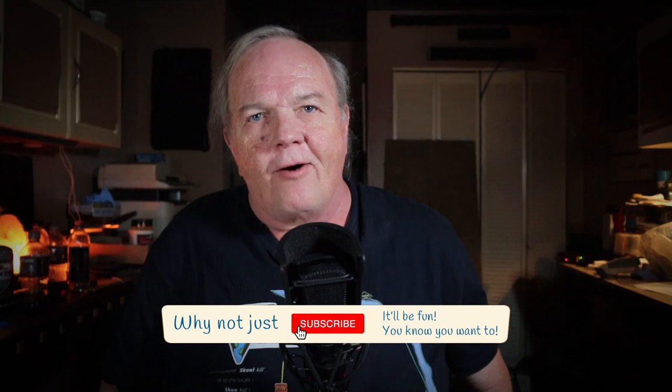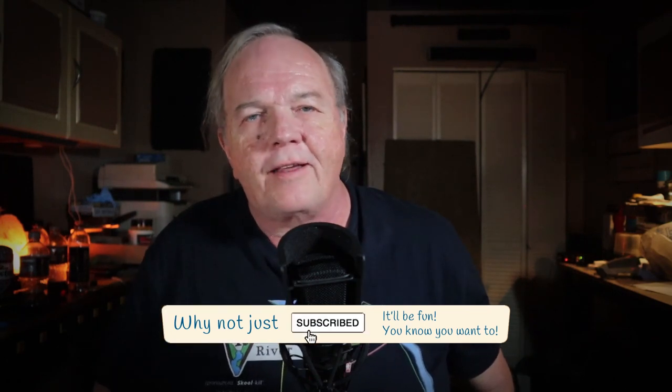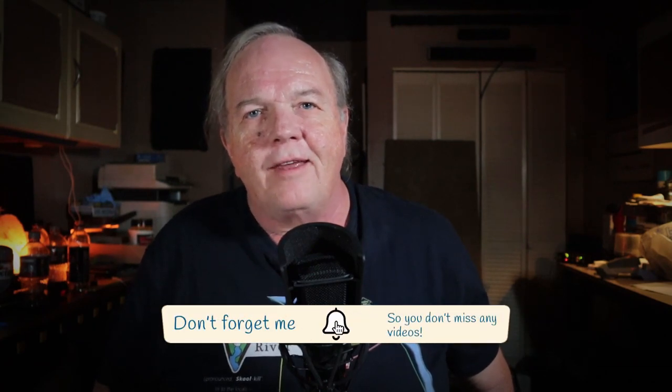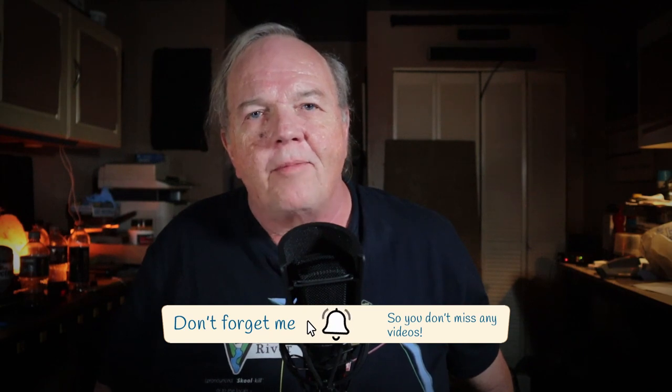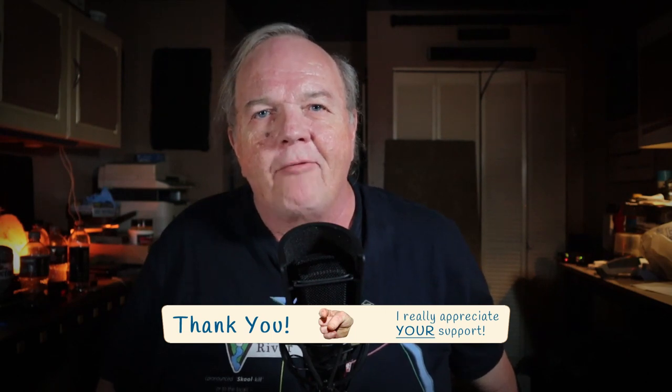I really hope you enjoyed this video. If you did, please give me a thumbs up and don't forget to comment — I love reading your comments. If you haven't already, I encourage you to subscribe and click that bell icon so you get notified of future videos. I really appreciate you spending some time with me today and I look forward to next time.